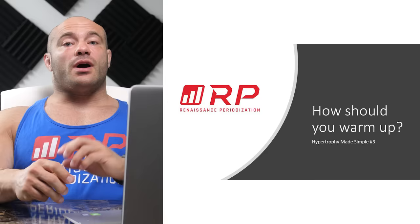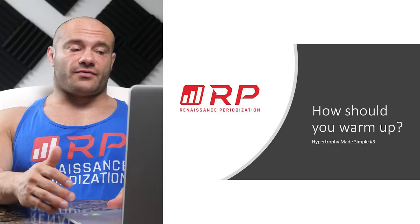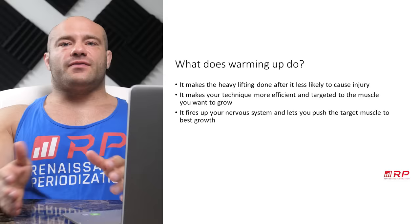Hey folks, Dr. Mike Israetel here for Renaissance Periodization, Hypertrophy Made Simple, video number three. If you want more details, the Hypertrophy Guide Central Hub on Renaissance Periodization and all the rest of our longer form YouTube videos are the place to get a much more expanded view on this.